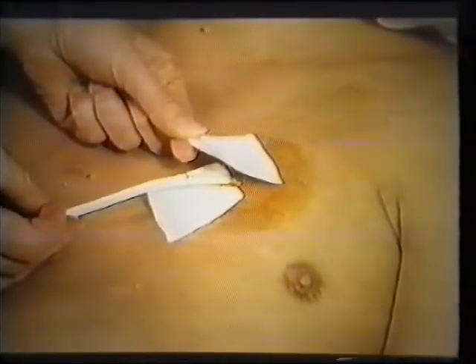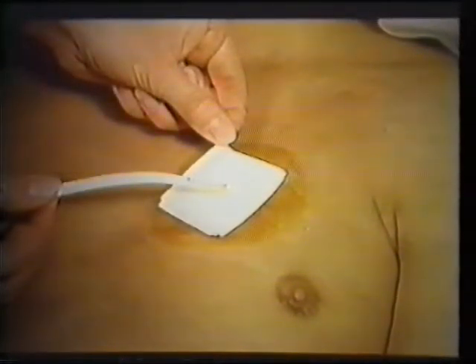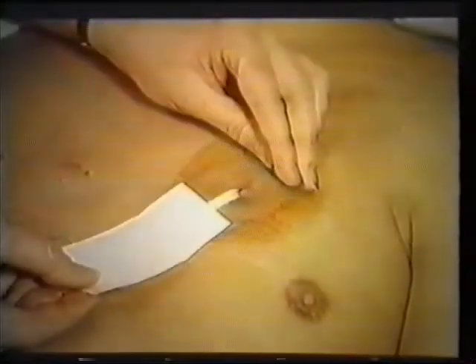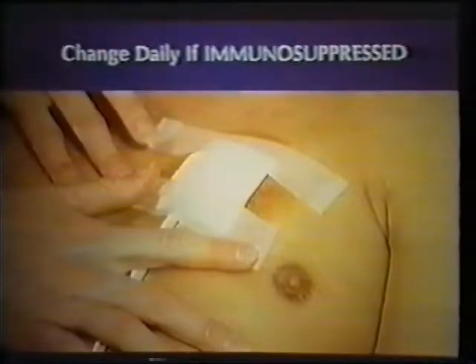There are several options for dressing the exit site. One method is to remove two sterile 2x2 gauze pads and place one under the catheter and one over the catheter at the exit site, touching only the edge or upper surface of the gauze pads to maintain sterility. Tape the dressing in place. Another option is to use a pre-packaged 2x2 IV sponge with a slit, positioning two IV sponges so the catheter exits through the center, then cover with a gauze pad and tape. Adhesive transparent dressings are also an effective alternative. Change the dressing daily if the patient's granulocyte count is less than 200 cubic millimeters; otherwise, change it three times a week.